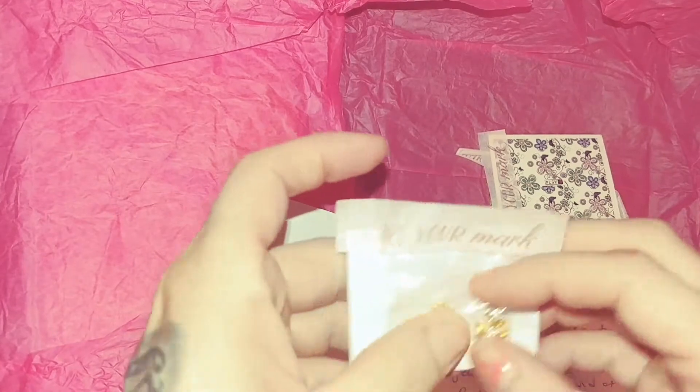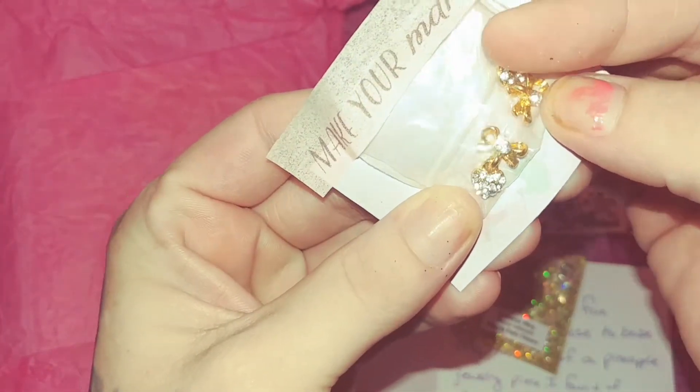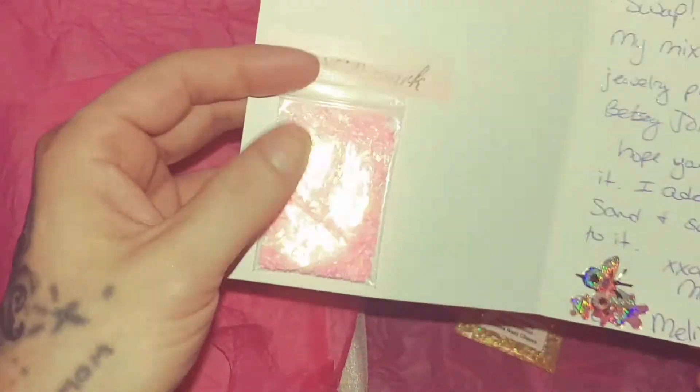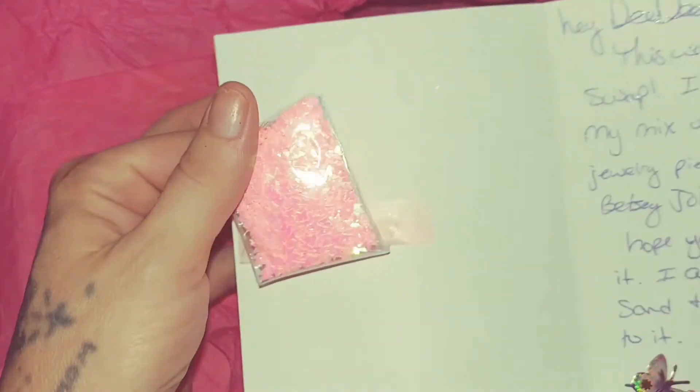For nail art she sent these alloys here — gorgeous, I've never seen these ones, those are beautiful. And then she sent some pink iridescent butterflies. Who doesn't love butterflies? Those are gorgeous! So let's open the rest.